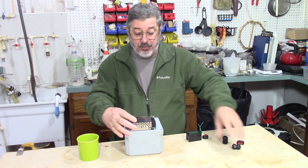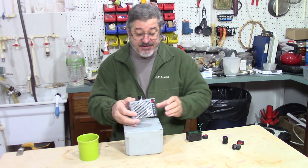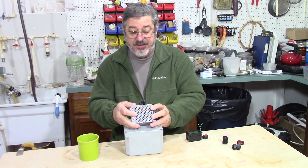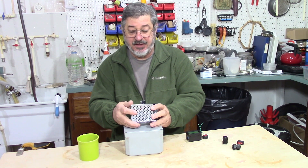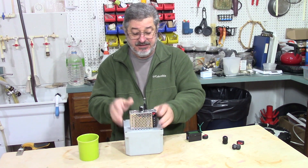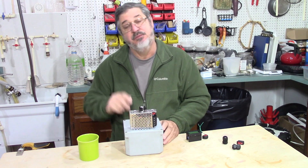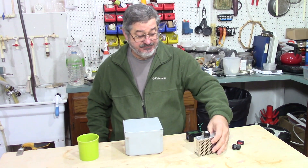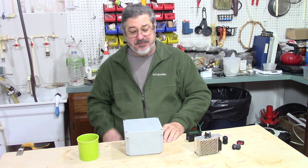What I'm going to do is get a couple of holes cut in my box — I won't bore you with that part. Then we'll mount the components in the box and I'll show you how we're going to wire it up. After we're all done, we'll give it a little test drive. I'll be right back.